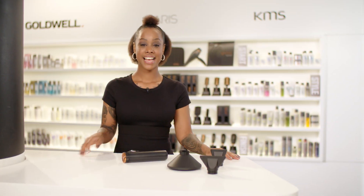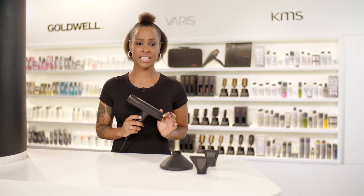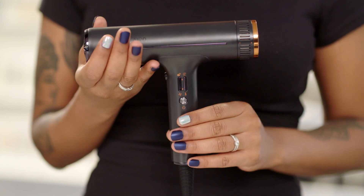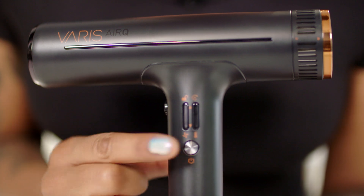Let's start! The hairdryer is ergonomically balanced, has a lightweight design with ultimate power — only 300 grams and an incredible 110,000 RPM motor speed.